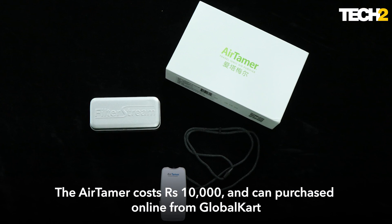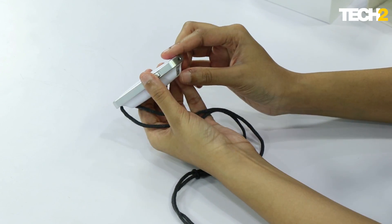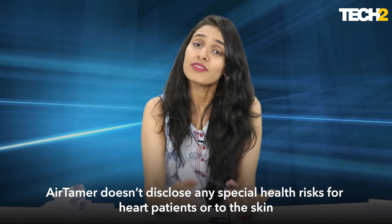Another cool thing I really like about this is that you don't really need to open it or change any filters or clean it. It pretty much takes care of itself — all the attention it needs from you is just the charging and switching it on and off. It's a pretty self-sufficient little device.